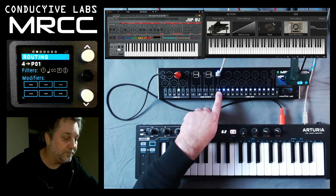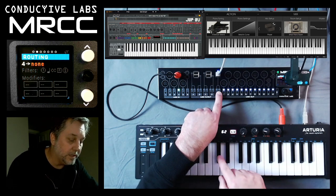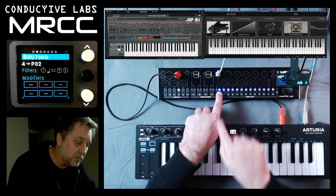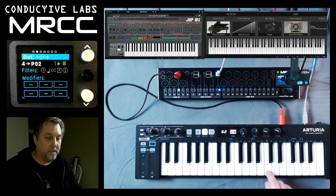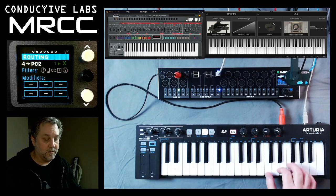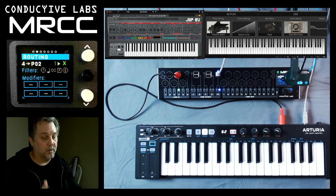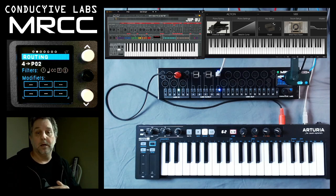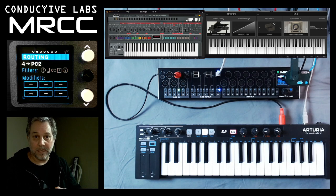So now if I go back and unselect virtual cable 1 — now nothing's selected. Now I'm going to route port 4 to virtual cable 2. And now you hear a piano. That's how it should be because the piano is listening on MRCC port virtual cable 2.